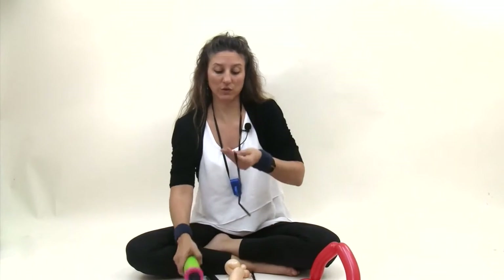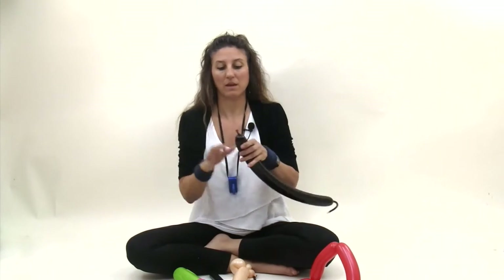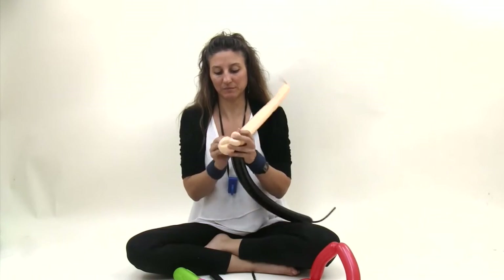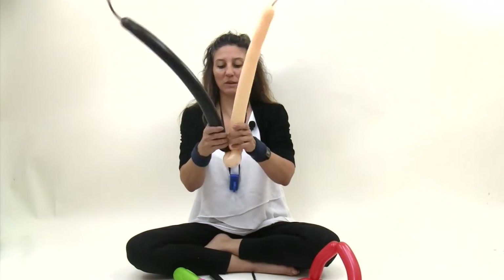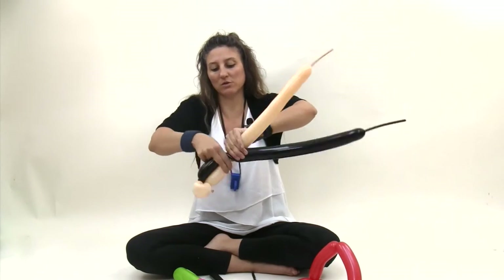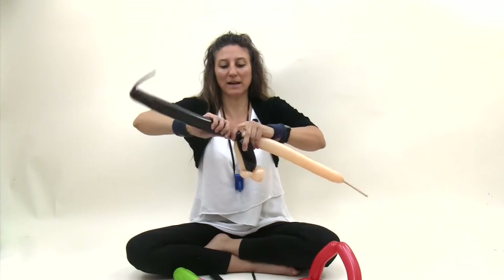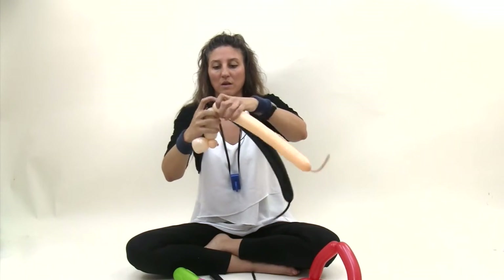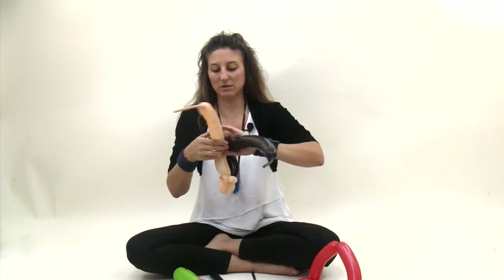Grab your black 260 and inflate it so you have about a ten finger tail. Take the nozzle, wrap it into the pinch twist and move. Take your blush balloon and your black balloon together and make a six finger bubble. Twist those two balloons together. Make a pinch twist in the black balloon. Bring the black balloon and blush balloon back down and make another six finger bubble, same size as these two.